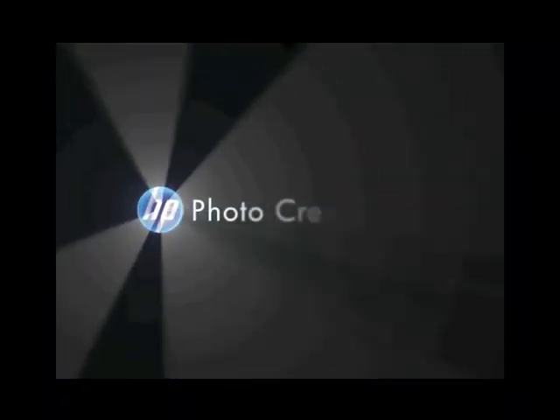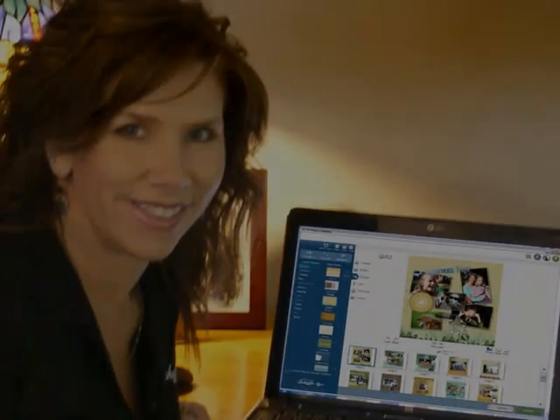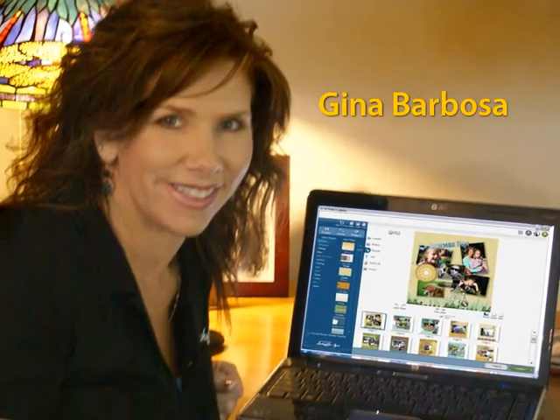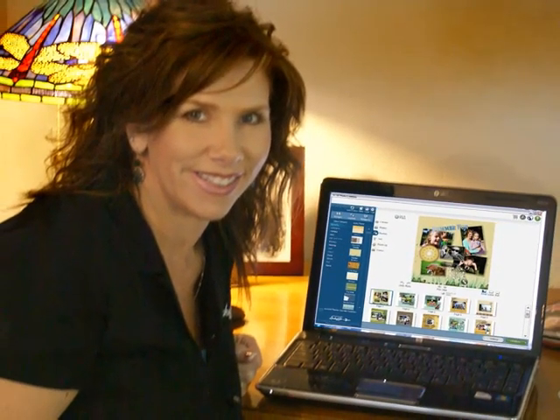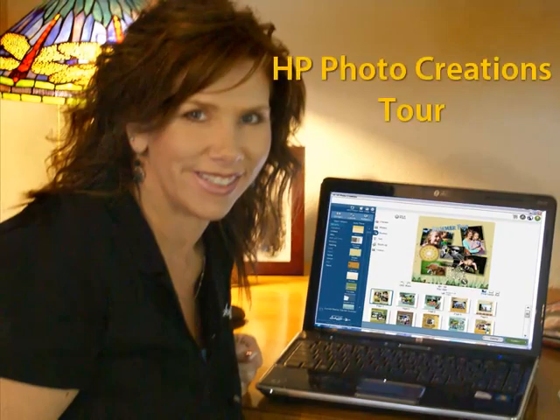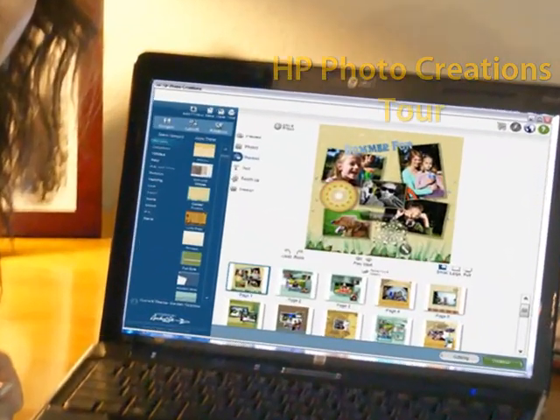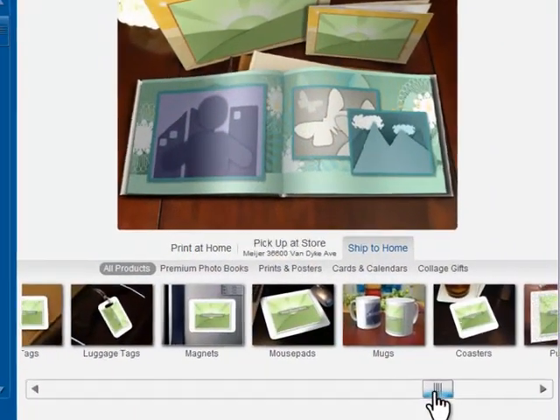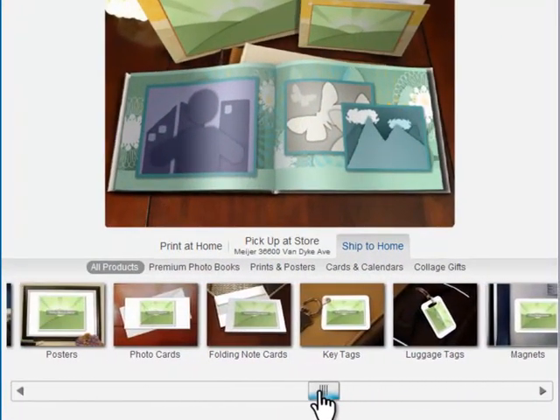Introducing HP Photo Creations, powered by Rocket Life. Hi, I'm Gina, the Creative Director at Rocket Life. Rocket Life developed HP Photo Creations, and today I want to give you a quick tour. HP Photo Creations is the new way to make amazing projects with your photos.